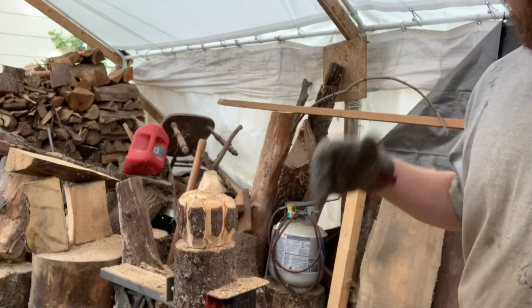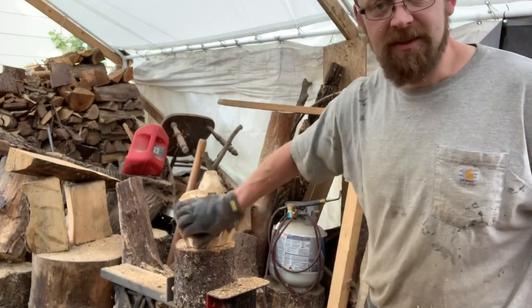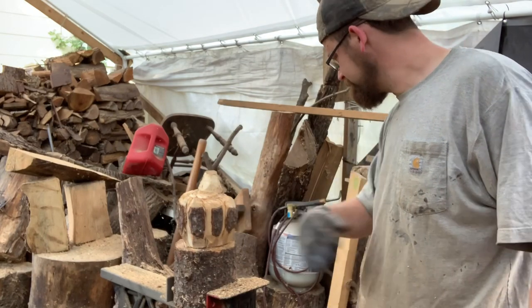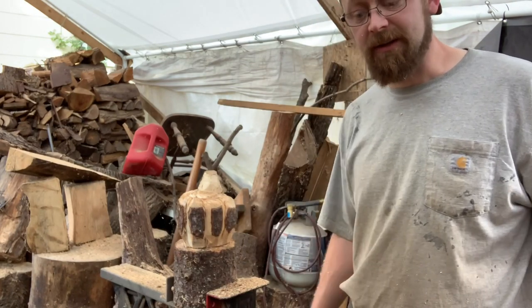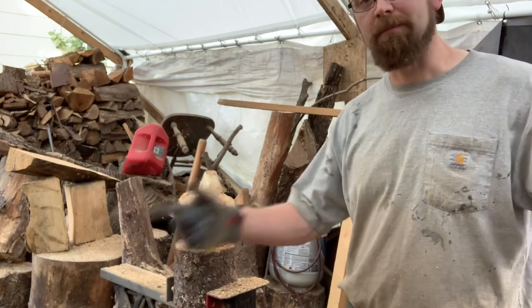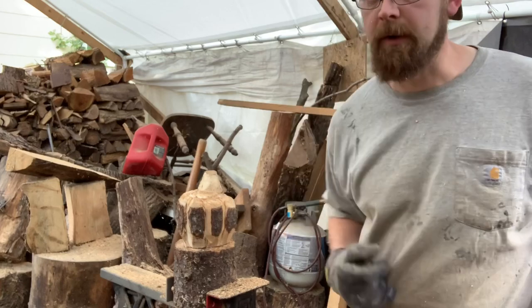If your wood is green, all your bark is just gonna peel off. This piece is super dry — probably cut in the winter — so all my bark is stuck on there, which means more work for me. I'm gonna get that bark off with my hatchet and I'll be right back.